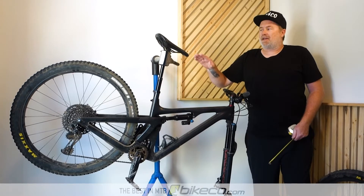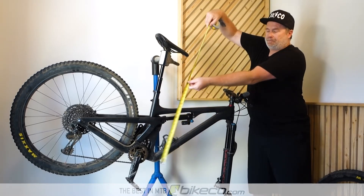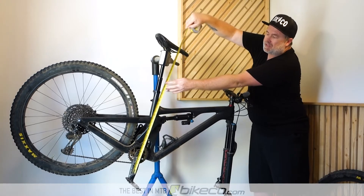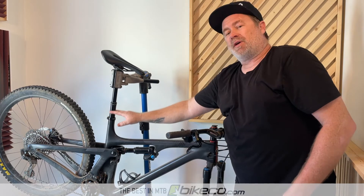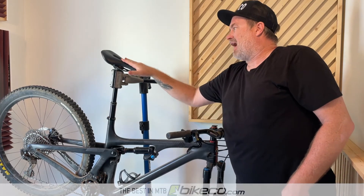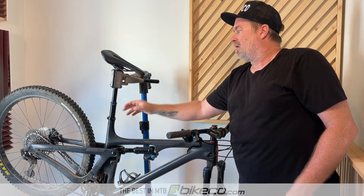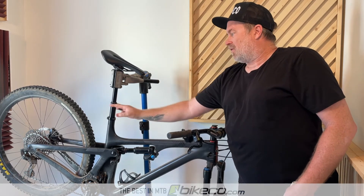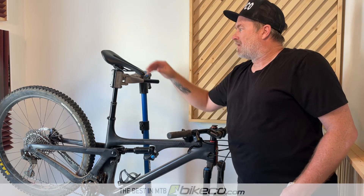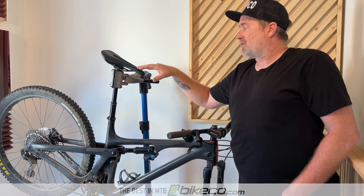From there you're gonna take that inseam measurement — from the top of your saddle to about the top of your pedals, that's gonna be pretty close. On average you're gonna come down a little bit from your inseam. On my personal bike I've got pretty long legs for how tall I am, so I've always got plenty of post showing. This how-to really helps the rider who is upsizing or maybe has a little shorter legs per size.